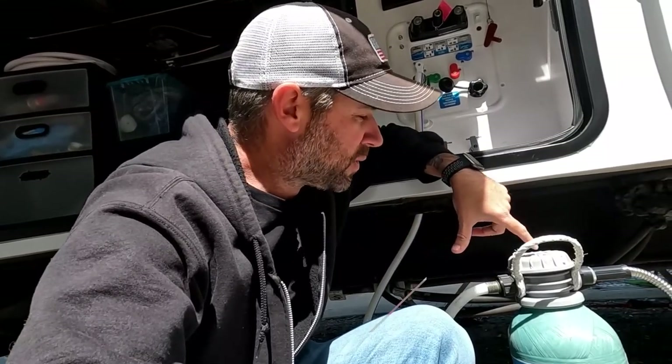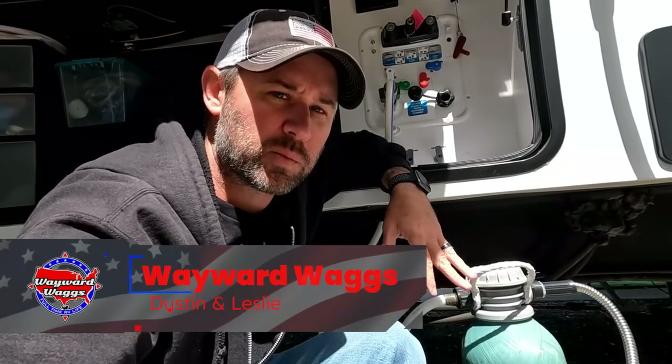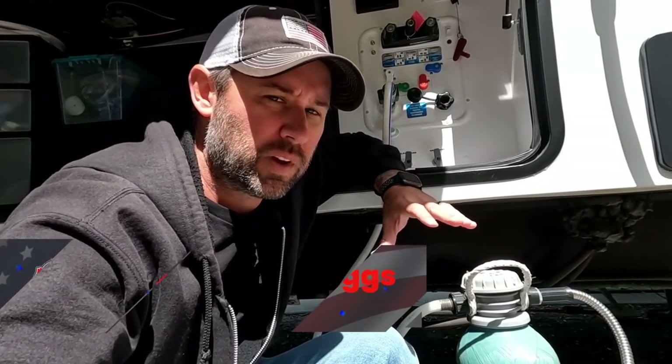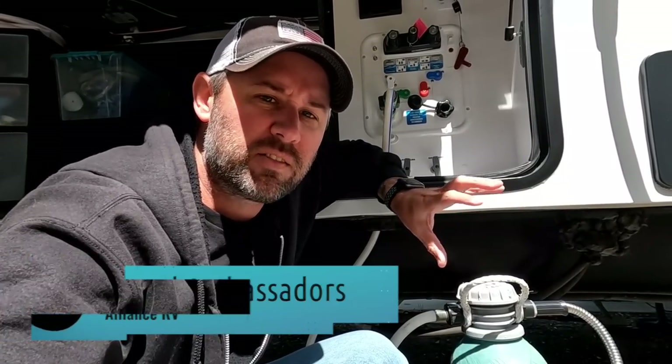The next piece of maintenance we're going to do is recharge our on-the-go water softener. We have one of the smaller ones — we chose that for storage purposes. They both work exactly the same, but you don't have to recharge the bigger one as often. We recharge ours probably once every four to five weeks, depending on how hard the water is where we are. That's when we start seeing white hard water stains in our stainless steel sinks and shower doors, which gives me an indication it's time to recharge.